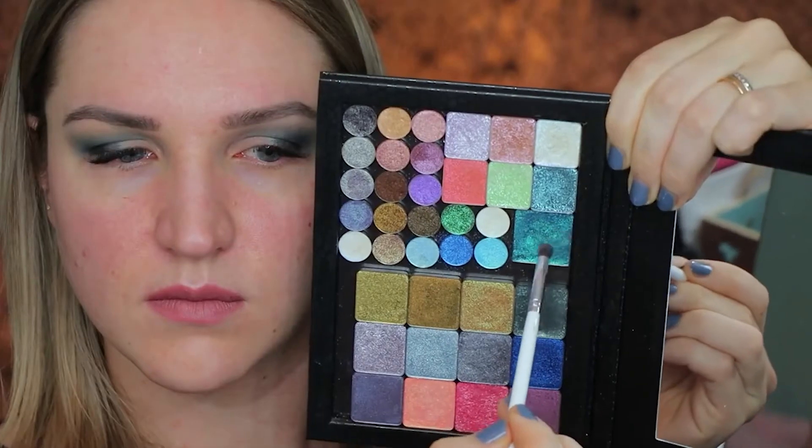I put the gray shimmer from the palette on top as well. Up next I have the Stacy Alex Hummingbird shade that I'm putting in the middle of my lid because I wanted a little bit of lightness.